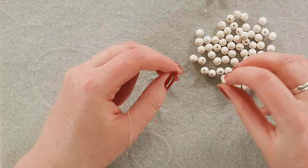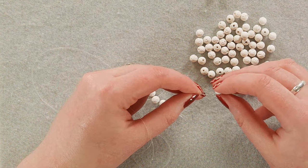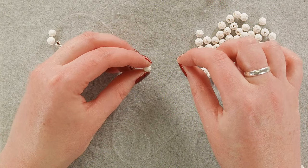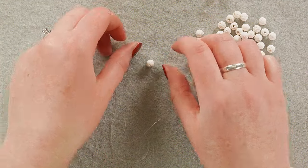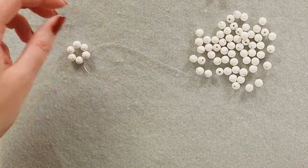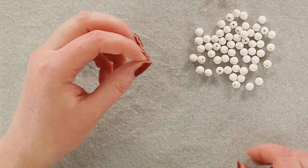Now I'm going to put two more beads — beads four and five can have smaller holes since you don't need to run any other string back through these. Then for the sixth bead, try to pick one with a larger hole. With your sixth bead, you're going to take it and string the other end of your cord through the opposite direction, so you've got your cord ends sticking out on either side. Pull evenly and now you've got a nice little ring.